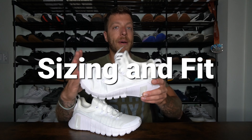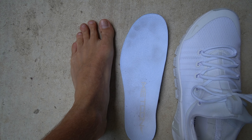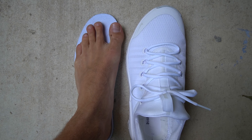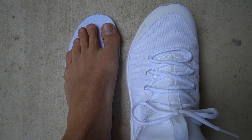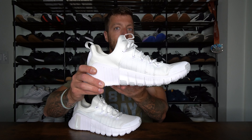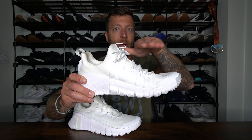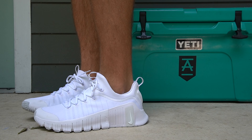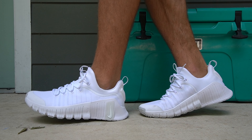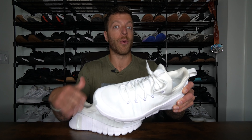When it comes to sizing and fit, I think this model should fit true to size for most folks. I have an E to double-E width and this model fits pretty dang true — I have enough volume in the upper to give me enough room and it's wide enough for my foot anatomy. I also have a normal arch and this model feels pretty good through the midfoot. There is a little bit of a midfoot hump in the foam where your heel sits and then it drops off pretty aggressively, so if you have a flat foot you might want to consider that, but it didn't bother me.